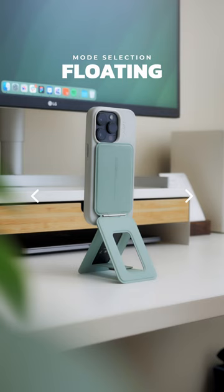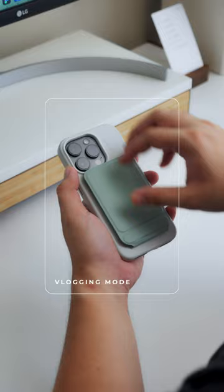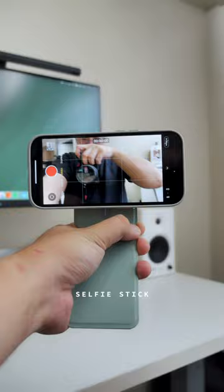Access the three modes you can do with it. Stand Mode — great for propping up your phone on standby for quick glances. Vlogging Mode — this stand works great as a quick selfie stick. And Floating Mode, which opens a ton of possibilities.